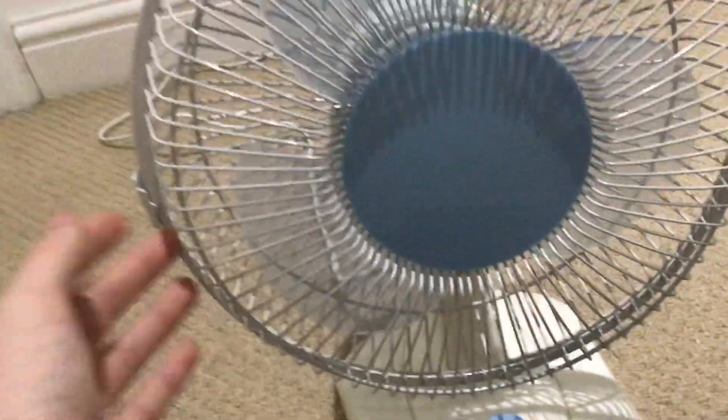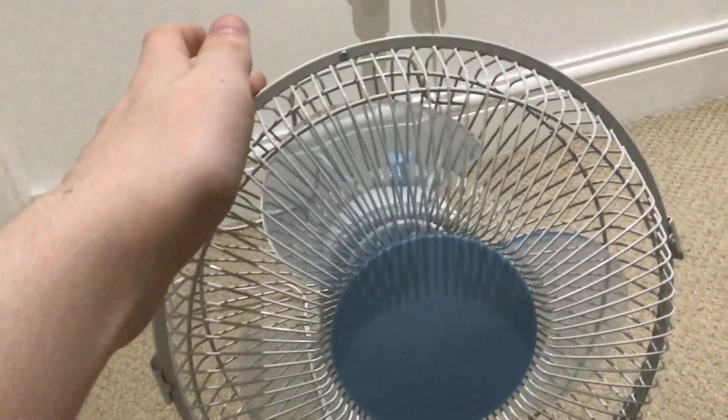You can see here it has two clips holding it in, and it's one of those fans where the clips and all that are on the back of the background, not on the front.